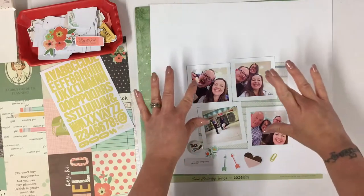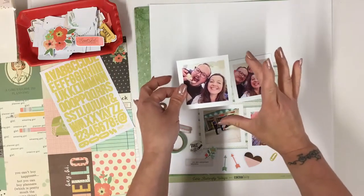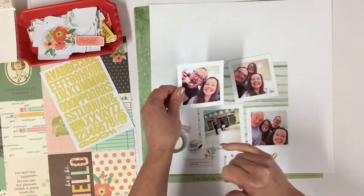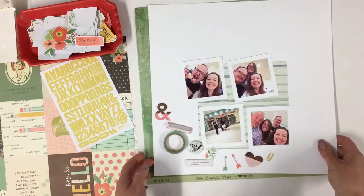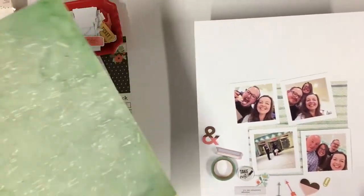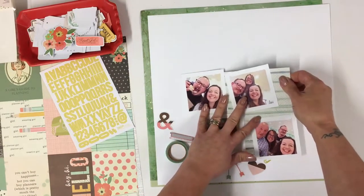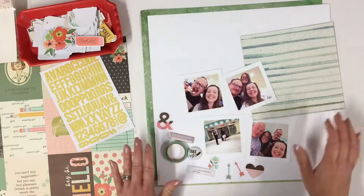I've just printed off four photographs. They're just under 3x3 inches and I've included a lovely thick white border. The plan at the moment is to use the white border for journaling, but that may well change. I will be using this Coco Daisy piece here as my mount, framing my white cardstock on there. I've also got a small piece of 6x6 Coco Daisy paper which I will be using as well.